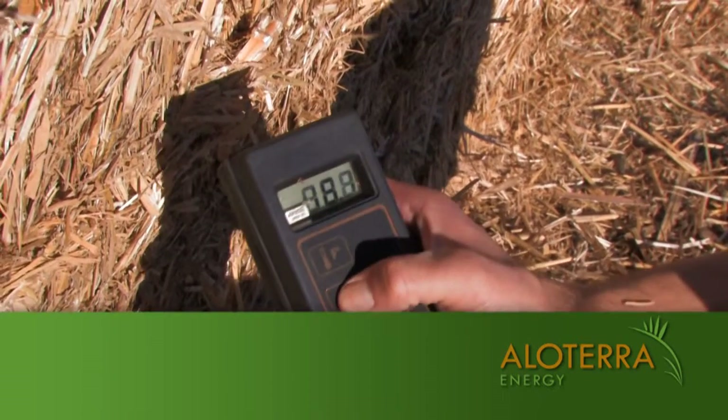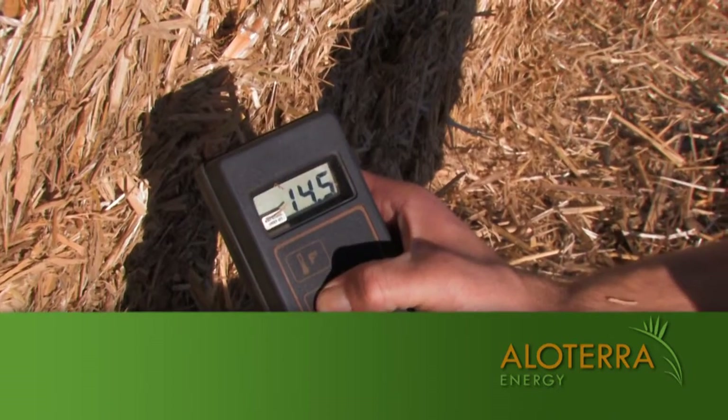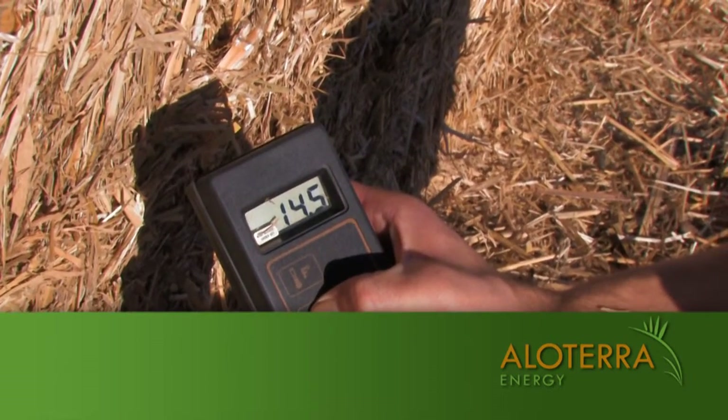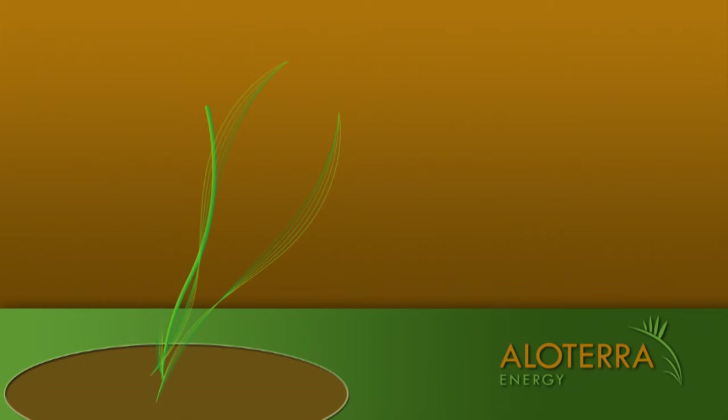There's the temperature, and there's the moisture. You can see that this Miscanthus has a moisture reading of fourteen point five just seconds after it is baled.